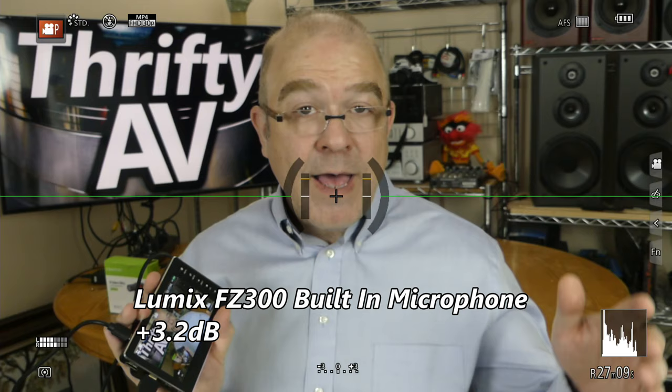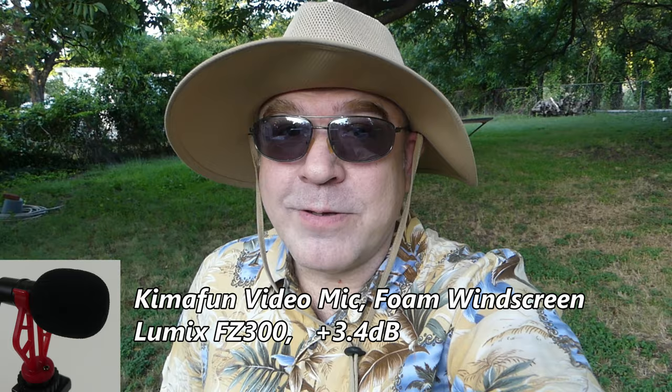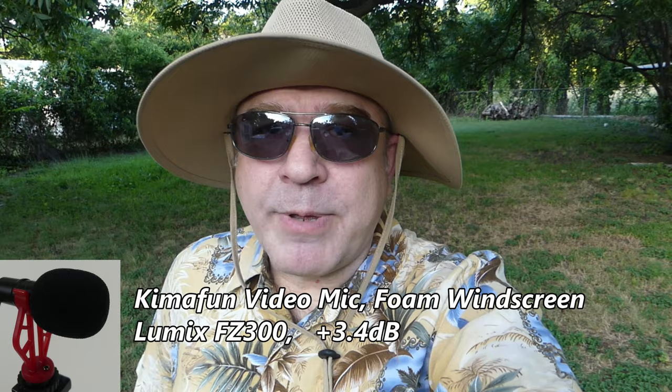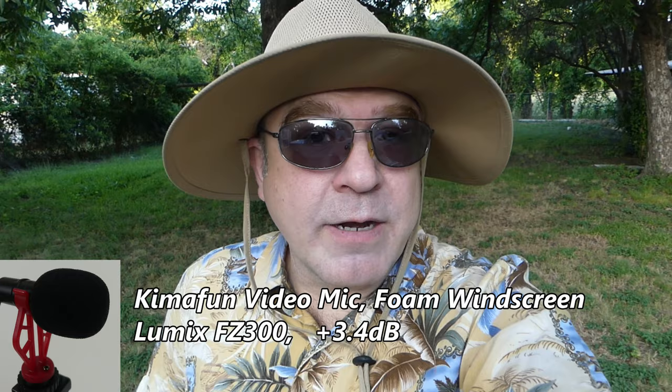I also want to see how the KemaFun video mic performs outside with both the fuzzy windscreen and the foam windscreen. The sun's going down but it's still pretty warm out. I have the KemaFun video mic hooked up to my Lumix FZ300 with the foam windscreen on it right now. Occasionally I'm getting some wind gusts, so it'll be interesting to hear how the foam windscreen handles those. You can probably hear some cicadas behind me. My microphone indicator is showing left channel only — I'm using the cord that came with the camera.